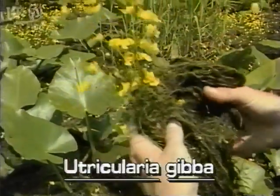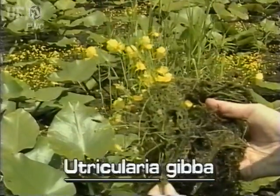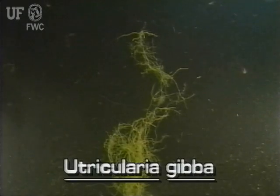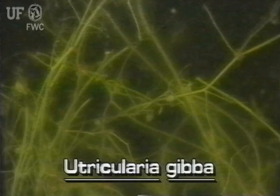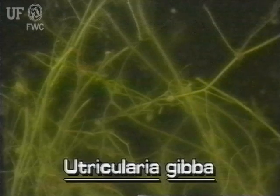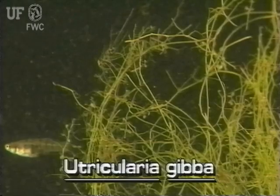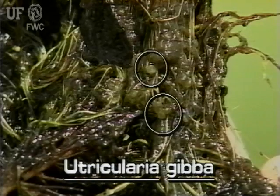Cone spur bladderwort plants do not have a discernible shape unless one considers a stringy floating mat a discernible shape. The branching stems float and creep across the water in a tangle. The stems have sparse leaves. Each leaf is made of two linear segments that can be several inches long. These leaf segments usually become intricately entangled. The carnivorous bladders are attached at regular intervals along the linear leaf segments.